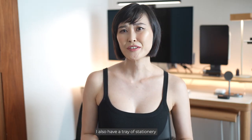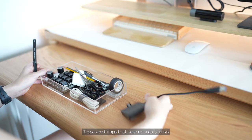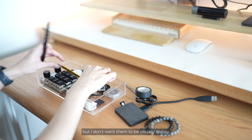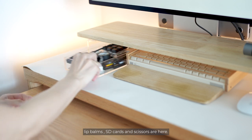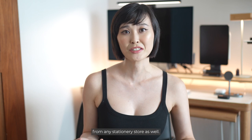I also have a tray of stationery and knick-knacks on my left under the monitor stand. These are things I use on a daily basis and I like keeping them around, but I don't want them to be visually messy — things like tape measures, rulers, pens, lip balms, SD cards and scissors. The acrylic tray is from Muji, but I'm sure you can find an alternative from any stationery store.